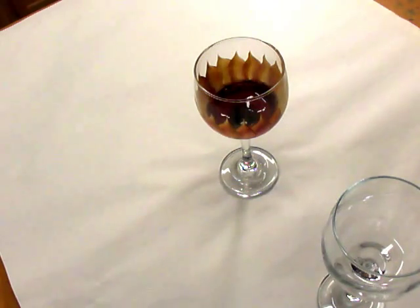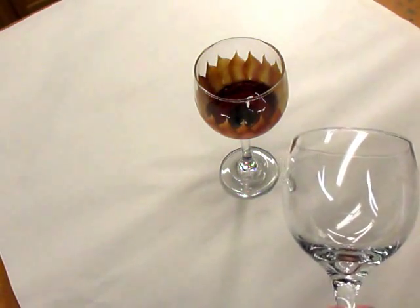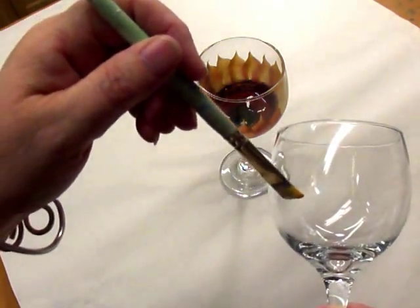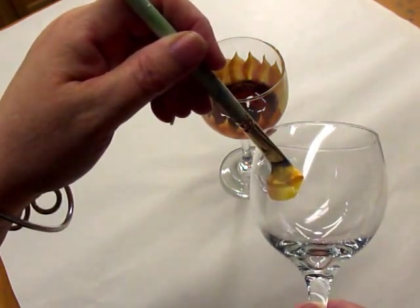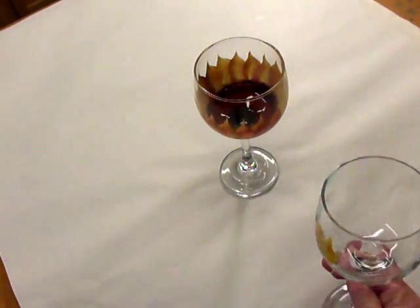I'm going to start with the actual petals first — I feel that's probably the best way to get a nicer look. This is a quick, simple, easy pattern; it's not meant to be detailed. I dip my brush into three different colors at once — the two different yellows and the wicker white — and I also add just a touch of burnt sienna. Then I place my brush on the glass and just give it a twist, and continue going around the glass.